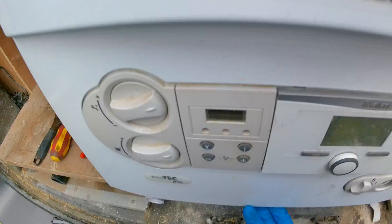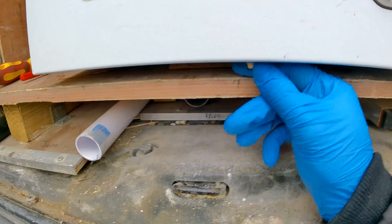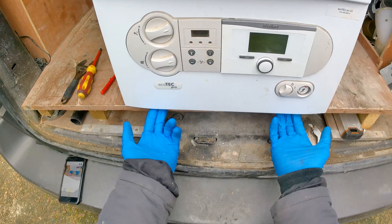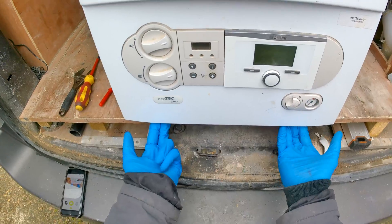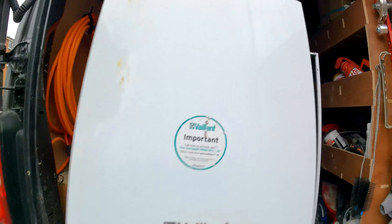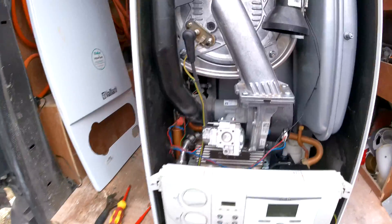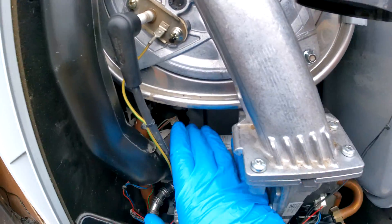If you want to take the front case off, there's just one screw right here that you need to undo. You can either do it with a spanner or with a Phillips screwdriver. Then there are two clips you're just going to push in and the case should pop off.